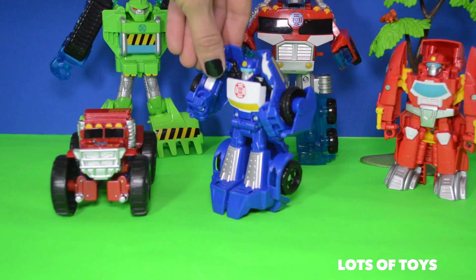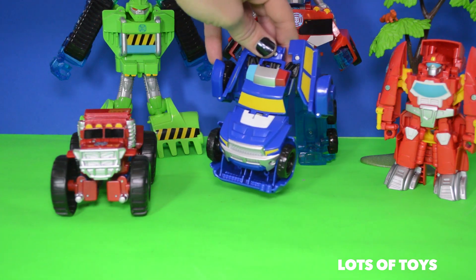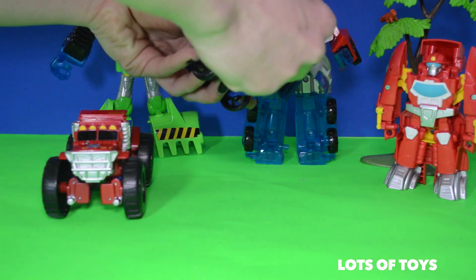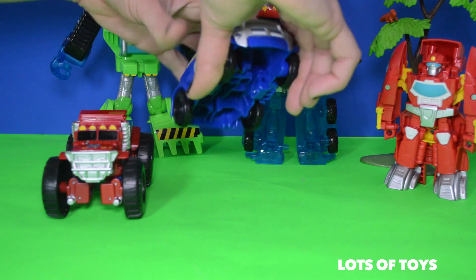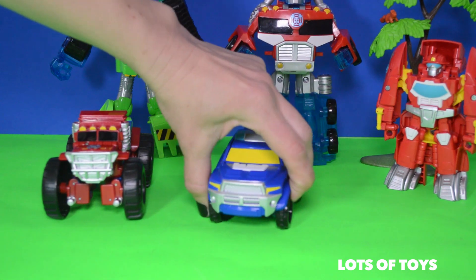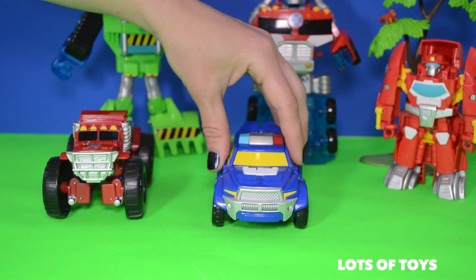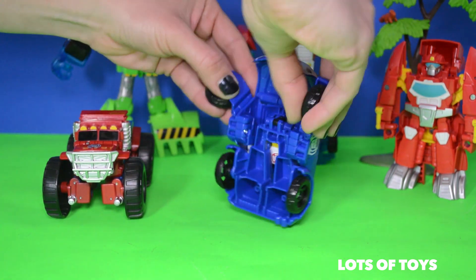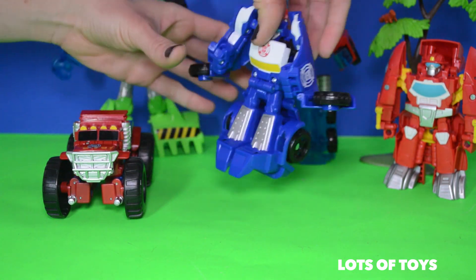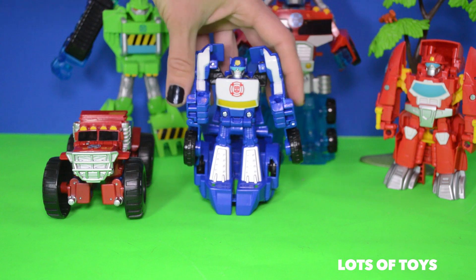But here is Chase. He's got his wheels here. As you can see, he's ready to transform. Now let's see how he transforms. So you flip it over and then bring the wheels down. I'm doing something wrong because it's not staying together. So you really have to click this into place for it to stay together. Now let's open it up and see how it transforms the other way. Flip it over — and voila! Chase to the rescue!